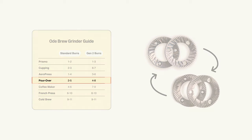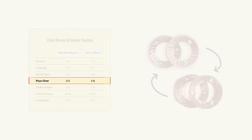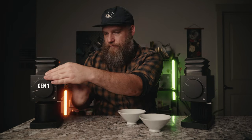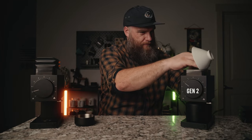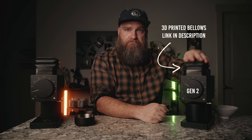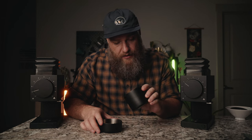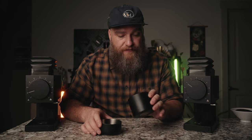For pour over with the Gen 1 burrs, Fellow recommends grinding somewhere in the 2 to 5 range — I'll be grinding at 2. For the Gen 2 burrs, Fellow recommends grinding in a range of 4 to 8, and I'll be grinding on the finer side at 4. Obviously, the Gen 1 burrs produce a much coarser grind. The Gen 2 burrs produce a noticeably finer and much more uniform grind — still not quite as fine as I would probably go for a single cup 15-gram pour over, but let's find out how they taste.